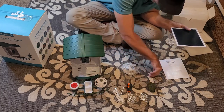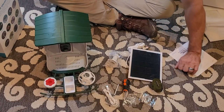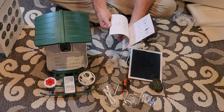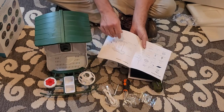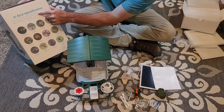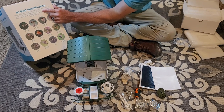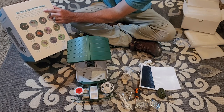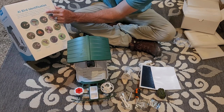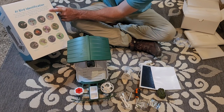This is all the stuff that comes with it. I just wanted to touch base on what's in the box, and in the next video I'm going to show you how to set the camera up. According to the box, this innovative feeder combines the convenience of traditional bird feeders with the advanced features of a smart camera — with its intelligent AI technology it can recognize over 10,000 species of birds.